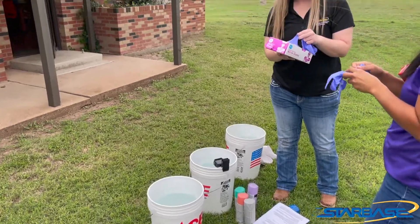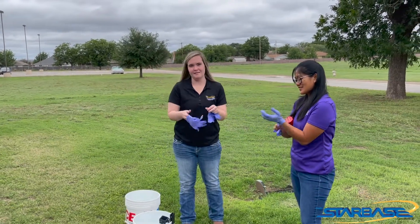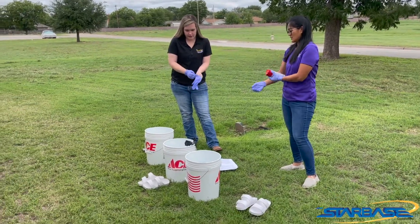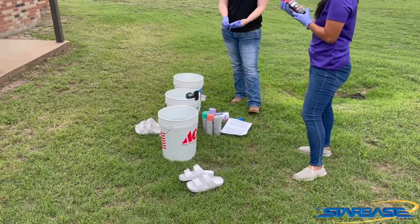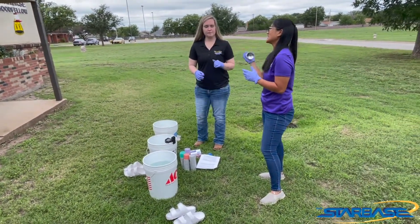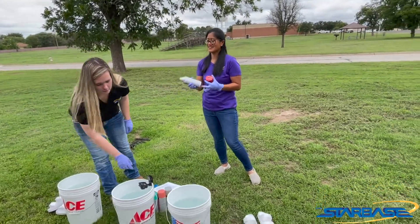Alright guys, so we are going to put gloves on first of all, because we don't want our hands being tie-dyed. We have six colors here: Miss Rocha has red, and then we also have royal blue, lavender, kind of a seafoam green, coral, and gray. We're going to start off with the middle bucket. Miss Rocha, if you would shake that until you can hear the little ball in there, and then spray it at a 45 degree angle for 5 to 10 seconds.